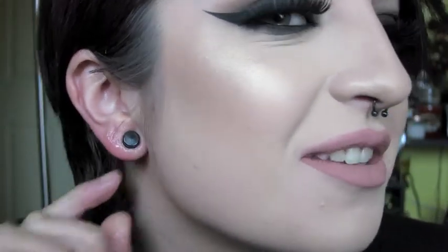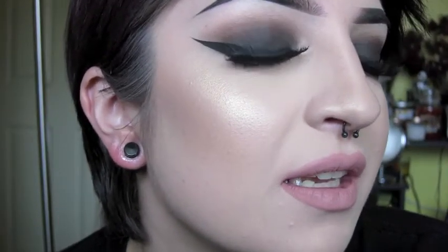That went through so easy! It does sting a little bit, but it took like two seconds. While this ear is just hanging out for a second, I'm going to do my other ear.